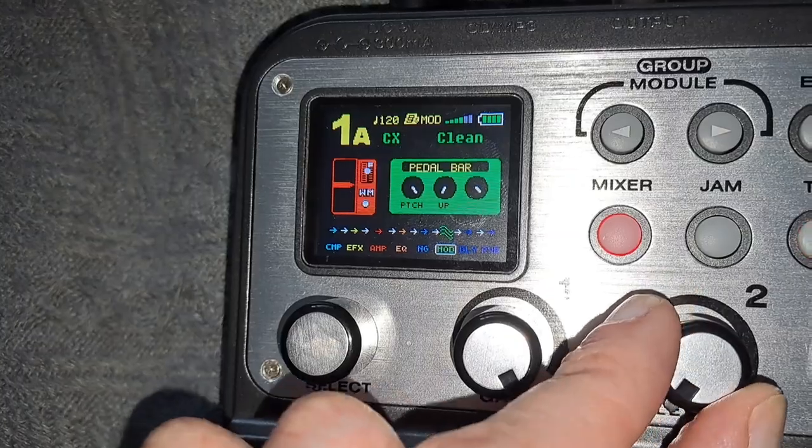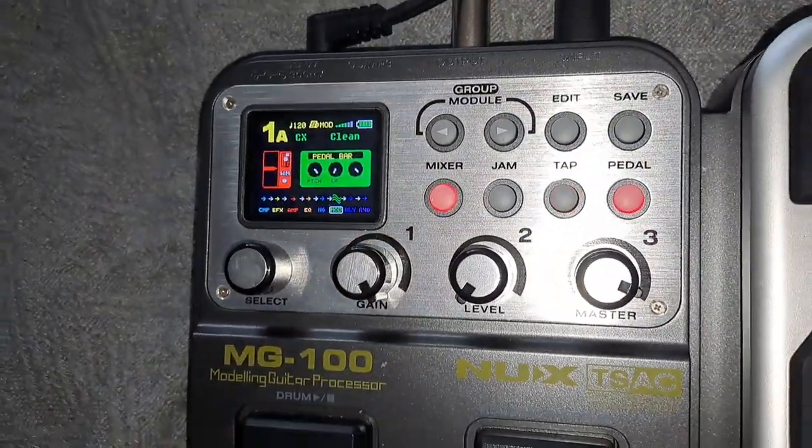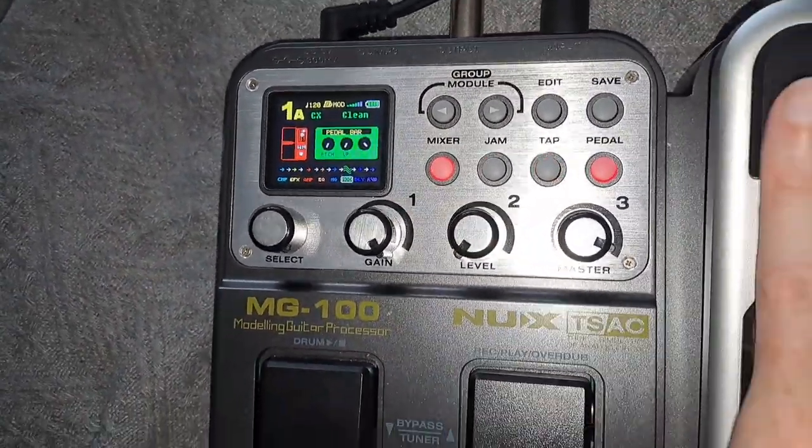What you need to do is tweak this knob and there you go — it's now on up. If I do the same thing again and play a note, you can hear it's now pitching up, which is pretty cool.